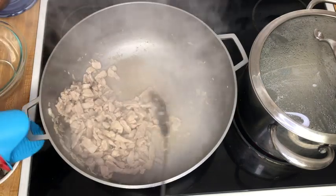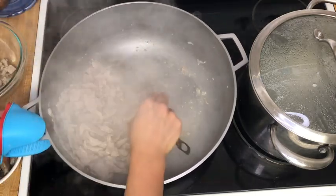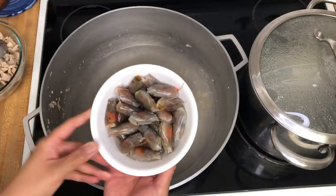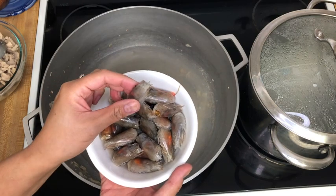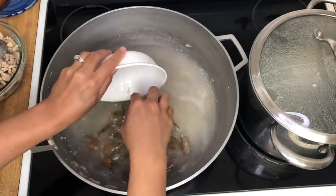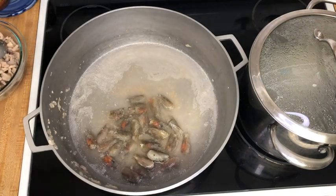Now that the meat is sautéed I'm going to remove it from the pan, add some water, and we're going to boil up some shrimp heads. I've just cleaned the whiskers and the antennae off of the shrimp and we'll dump all of these in there. This is what's going to give our pancit a lot of flavor.